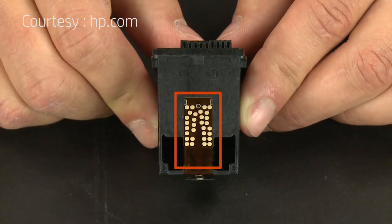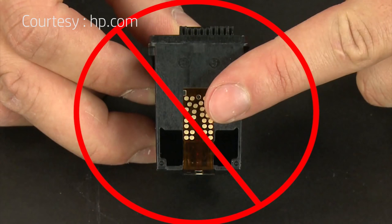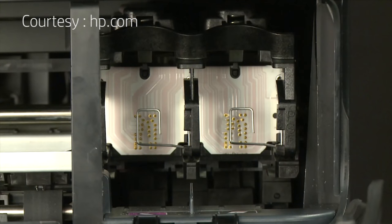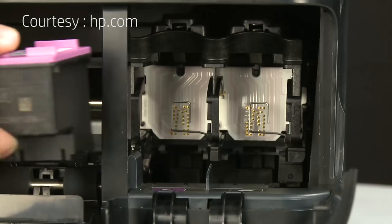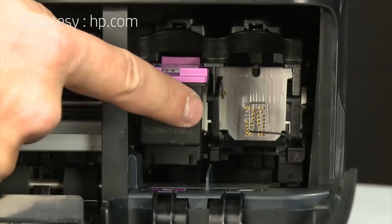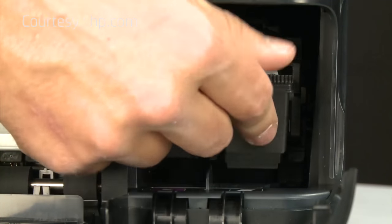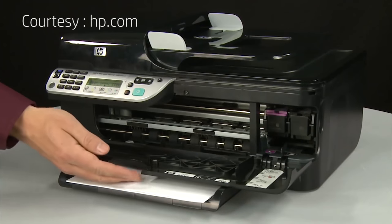When handling the cartridges, be aware of the electrical contacts and ink nozzles. Be careful not to touch the contacts or nozzles, because touching these can cause clogs, ink failure, and poor electrical connections. Once both cartridges are removed, reinstall them, making sure each cartridge goes into its correct slot — tri-color on the left and black on the right. Holding the cartridge on the top and bottom, slide it directly into the open slot. Repeat reinstallation for both cartridges, then close the cartridge access door.